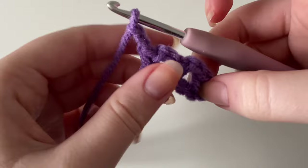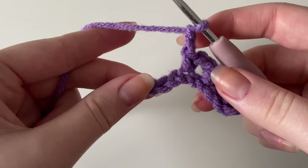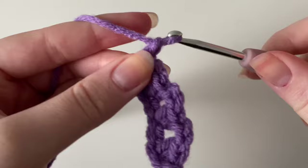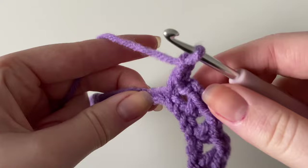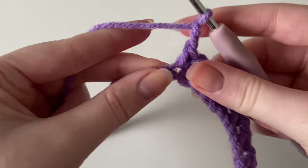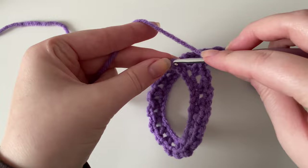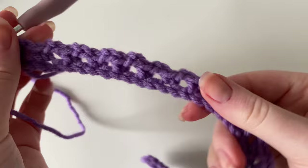That's the pattern we're repeating for the entire length of the 51 chains — chain two, skip a stitch, single crochet into the next. It leaves these gaps, and that's perfectly fine because we'll be working into those gaps in the next row. Continue all the way down, placing your final single crochet into the last stitch of the row.